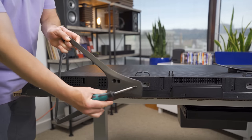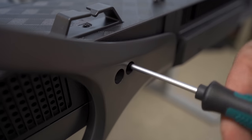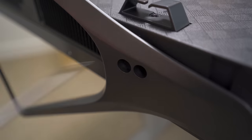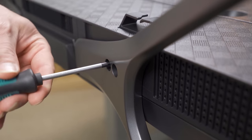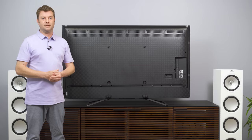This could not be more simple. We're just going to slot this into place and then we have two screws. Switch to the other side and resume screwing. And here we are — that was certainly very easy.